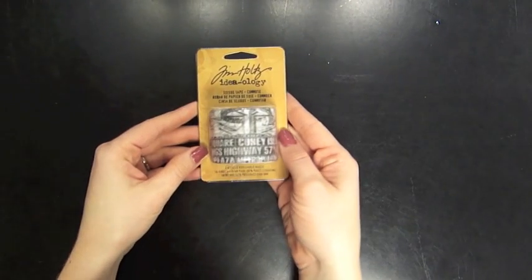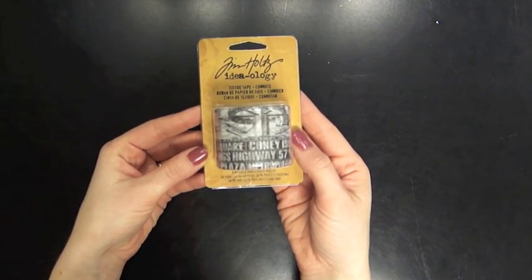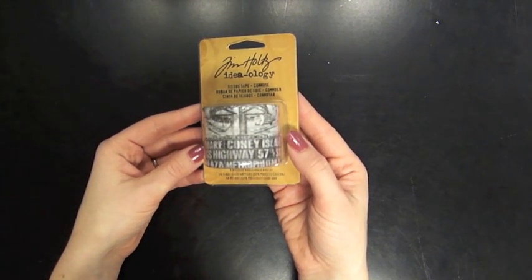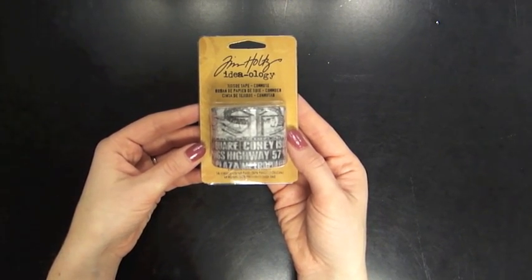It's new from Tim Holtz, and then also some new embellishments. This is the tissue tape. It's two rolls — there's 16 yards on each, and it is a thin transparent tape that is great for layering and doing collage, however you'd like to use it, really.